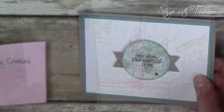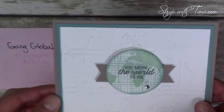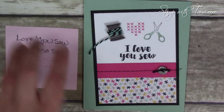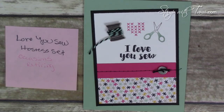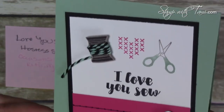I was surprised to see the Going Global stamp set on the retiring list — it's in the Occasions catalog and I've done quite a few ideas with it on my blog. This card has a world map background and a globe in the center: 'You Mean the World to Me.' Next is another retiring Occasions catalog stamp set — the Love You So Sew hostess stamp set, which is very hard to get. You can get it free by hosting a workshop, being a hostess in my stamp club, or combining a large order of $150 with friends.